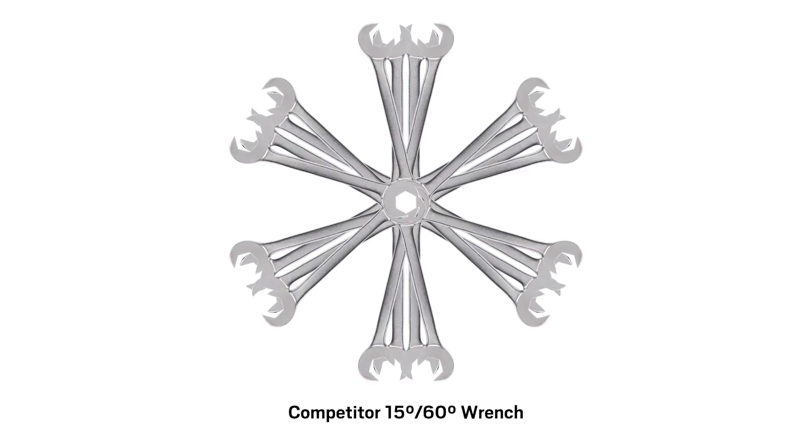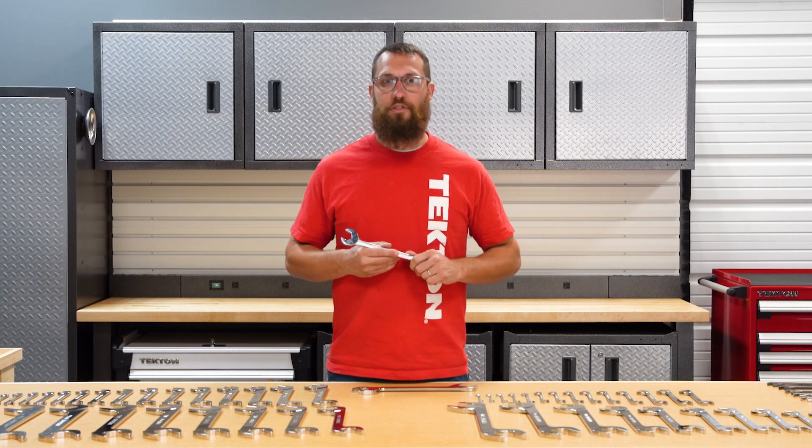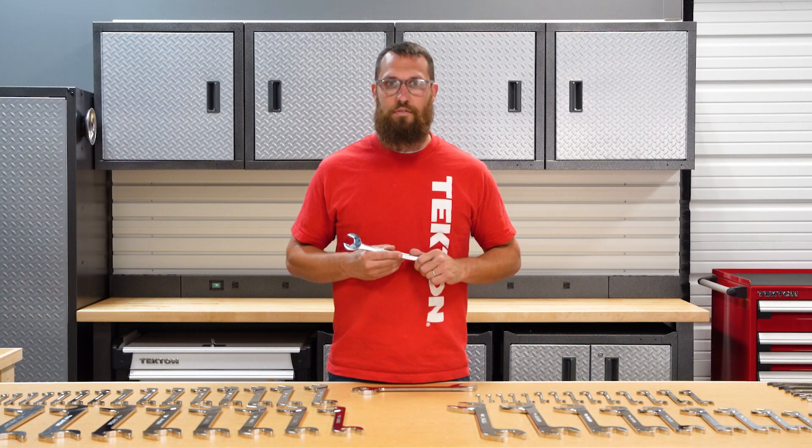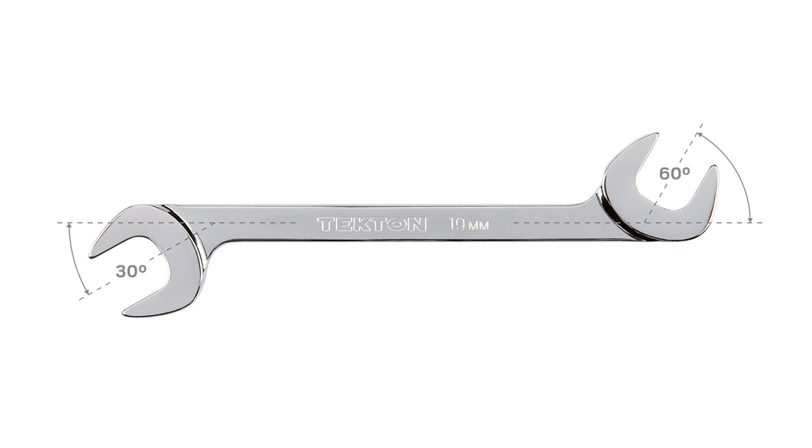The 15 degree head is a waste because you already own one with most of your combination or open-ended wrenches. Tekton's angle wrenches have 30 and 60 degree sides, which work especially well together.